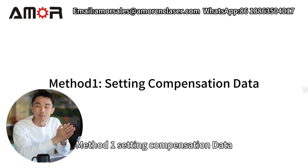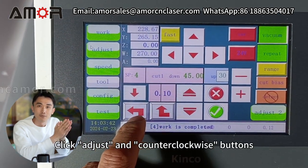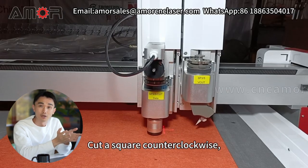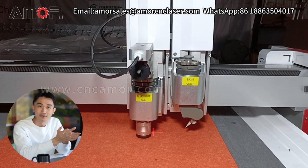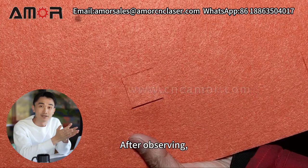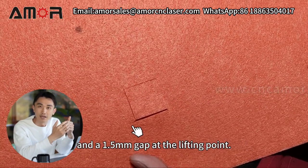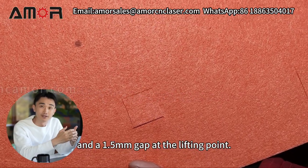Method 1: Setting Compensation Data. Click the Adjust and Counterclockwise buttons, then cut a square counterclockwise. After observing, we notice a 2mm overcut at the entry point and a 1.5mm gap at the lifting point.